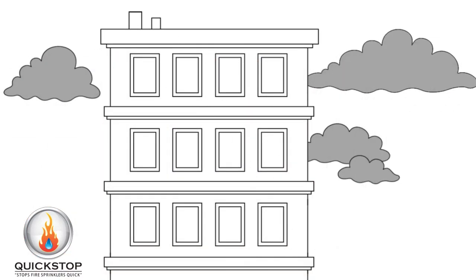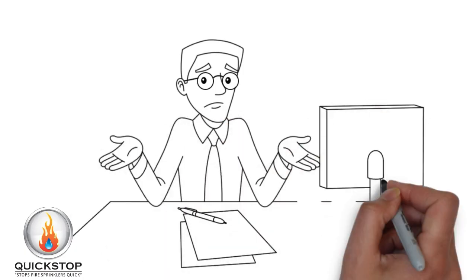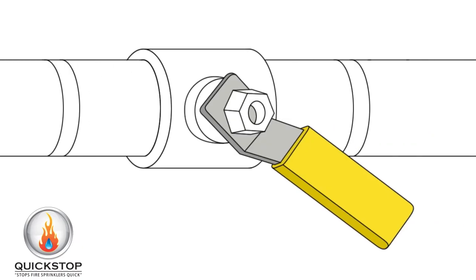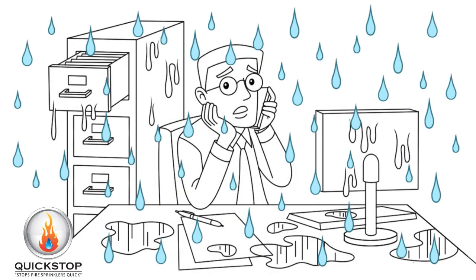Imagine being at home or work when all of a sudden it starts to rain — not outside, but right above your head from the fire sprinkler system. What would you do in the event of a fire sprinkler accident? It's not safe to shut off the building's water supply, but you need the water to stop. Do you wait for the fire department while your building floods and your equipment is destroyed?